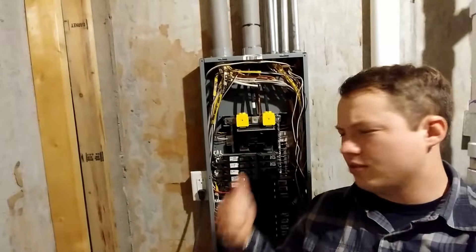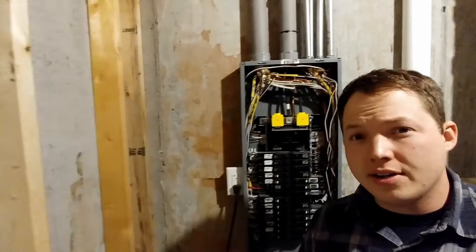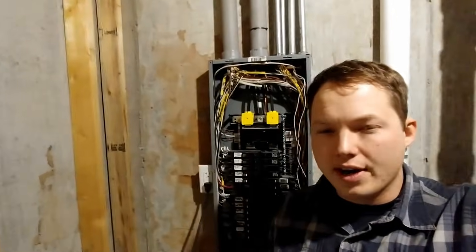Hey, my name is Ben, thanks for stopping by. Today we're taking a look at an electrical panel that was recently wired, inspected, and passed. We're just going to go through the different aspects of it to give you a good idea of another example of a panel that has been wired.